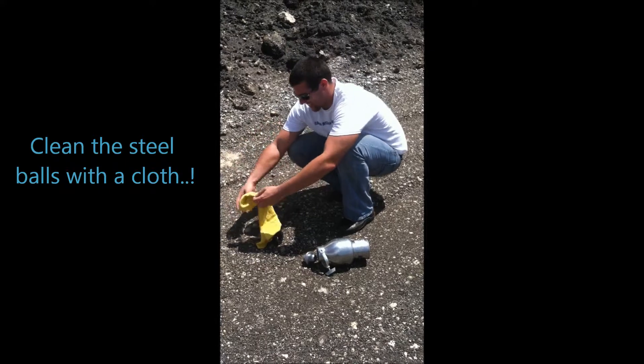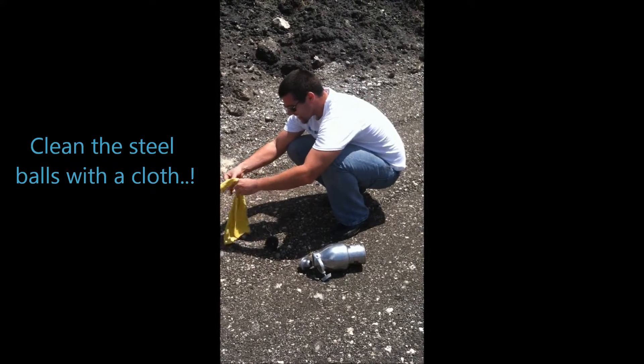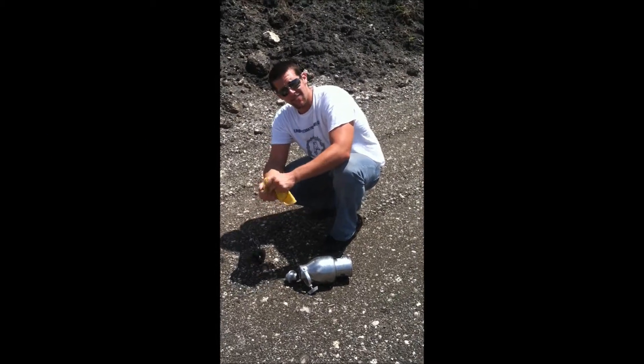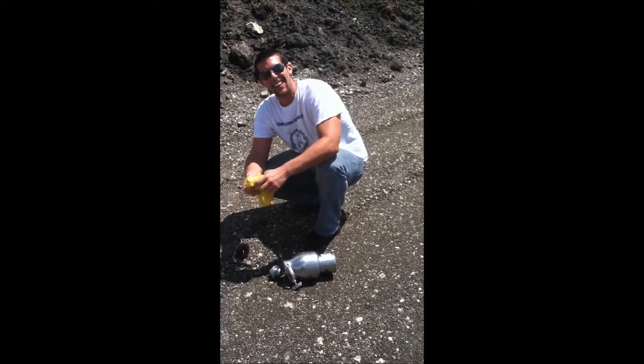Look, they give it to him and he takes it with his hand. And you clean the balls. And that's it — you clean the balls.